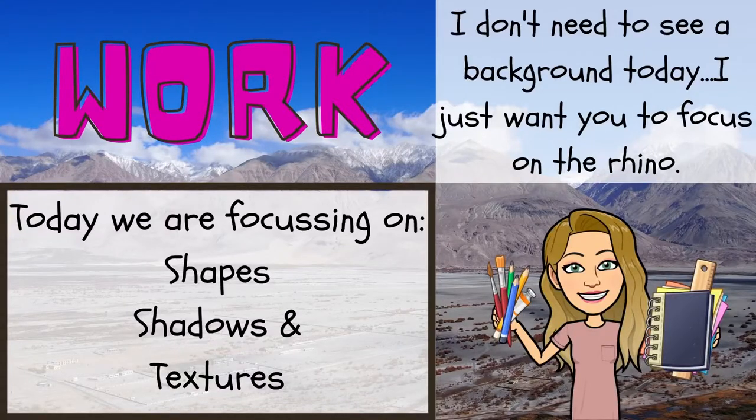I want you to please focus on the shapes and the textures. These rhinos also have bumpy, wart-like things called tubercles — which is a very fun word to say — but it also gives such a cool effect on their skin. Please look at the images I've got lined up of the rhinos. Focus today on one: shapes, two: shadows, and three: textures. Please watch my video and I will explain more.